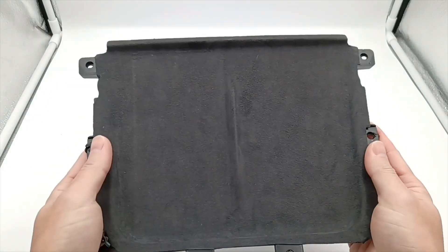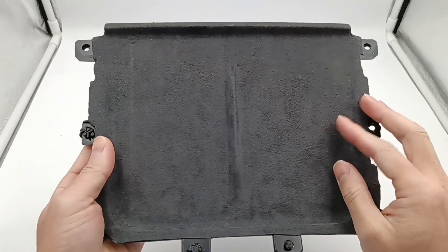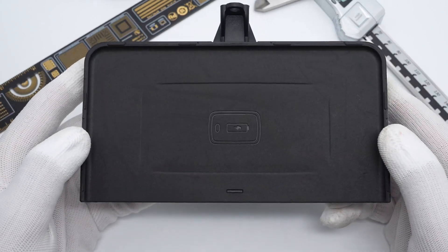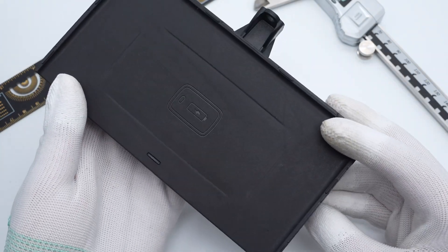We took apart the 15W wireless charging module for Tesla Model Y several months ago — you can click the upper right corner to check if you're interested. Today, we got another wireless charging module for BMW 5 Series, but it only supports 5W wireless charging. Let's take it apart and check its internal components.